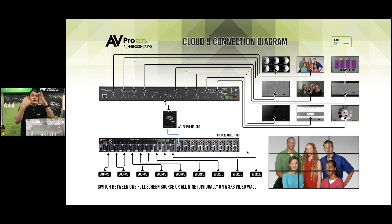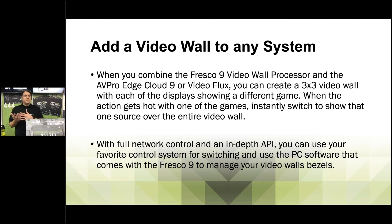With the Cap9 and Cloud Nine together, you can take those nine images on one screen, pull them out to a three-by-three video wall with an individual image on each screen — then with a click of a switch from your control system or by touching the front of the Cloud Nine, you can take that and play one image across the entire video wall. The system is flexible enough to add a video wall to any system via a single HDMI input, whether a matrix switcher, point-to-point, or one zone of a 16x16 matrix.